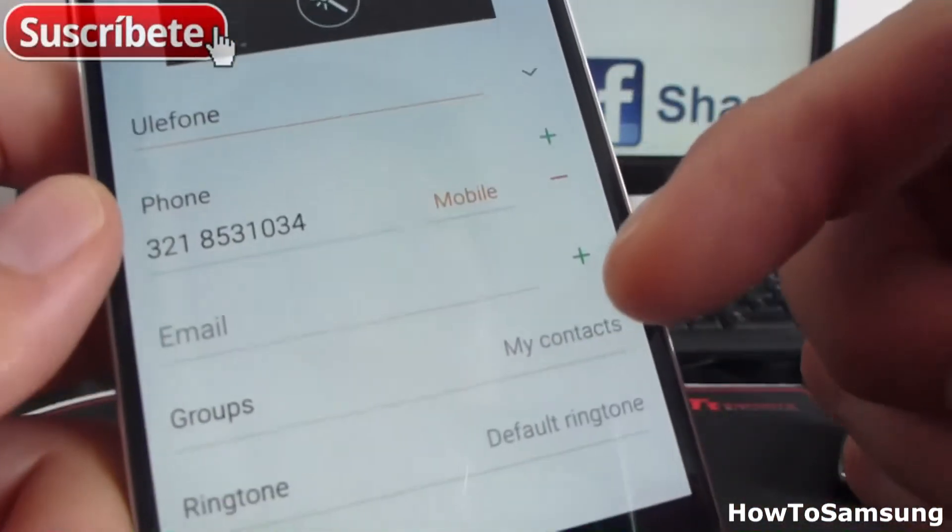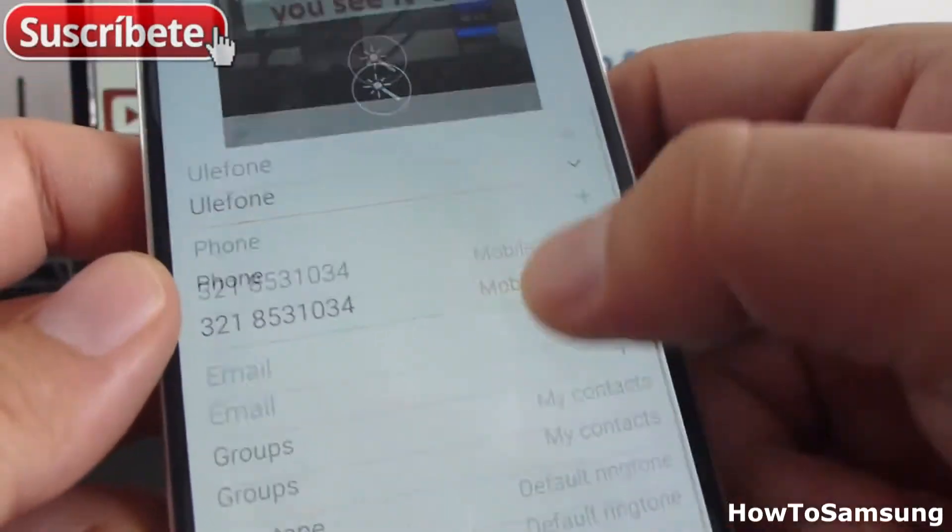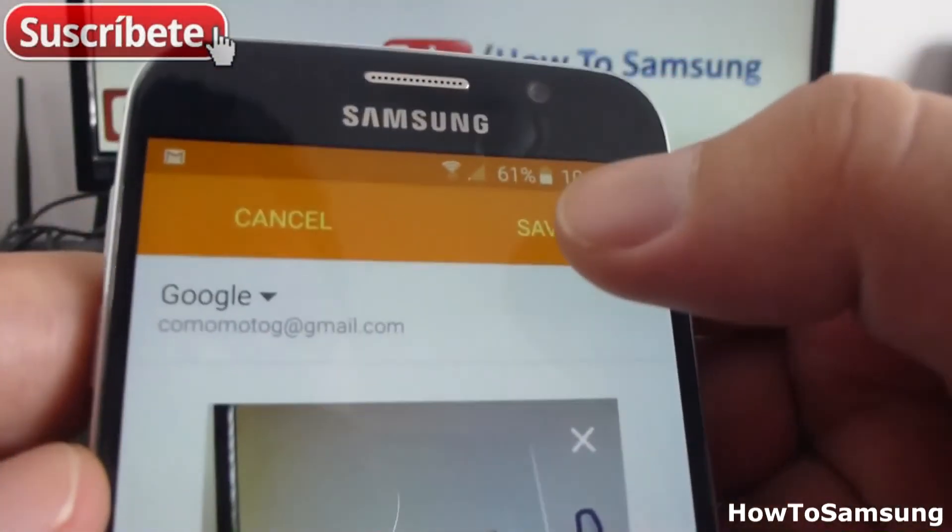And if you want to put an email, you can do it. Put it in a group. Select a ringtone for that person. And go and select.